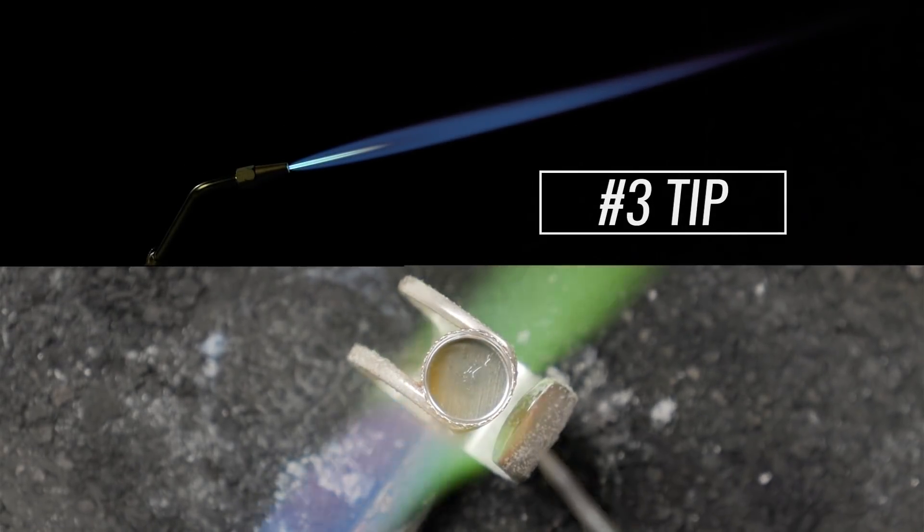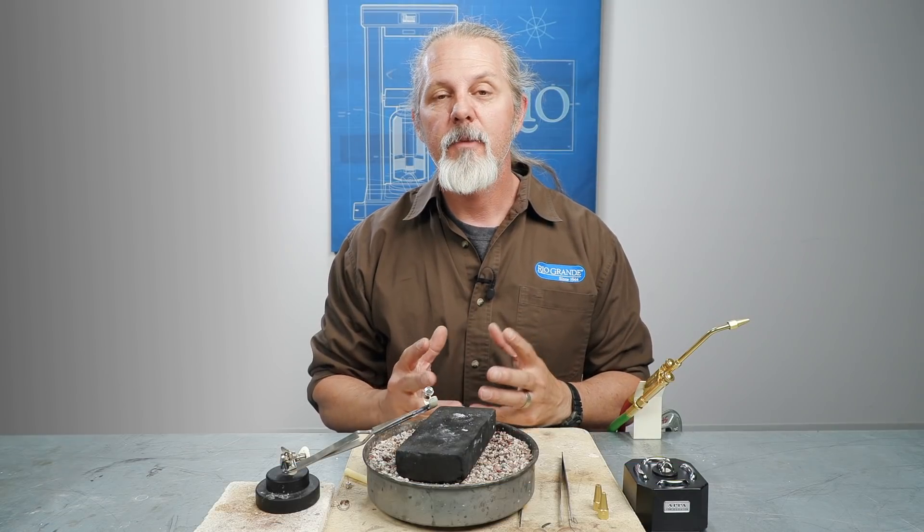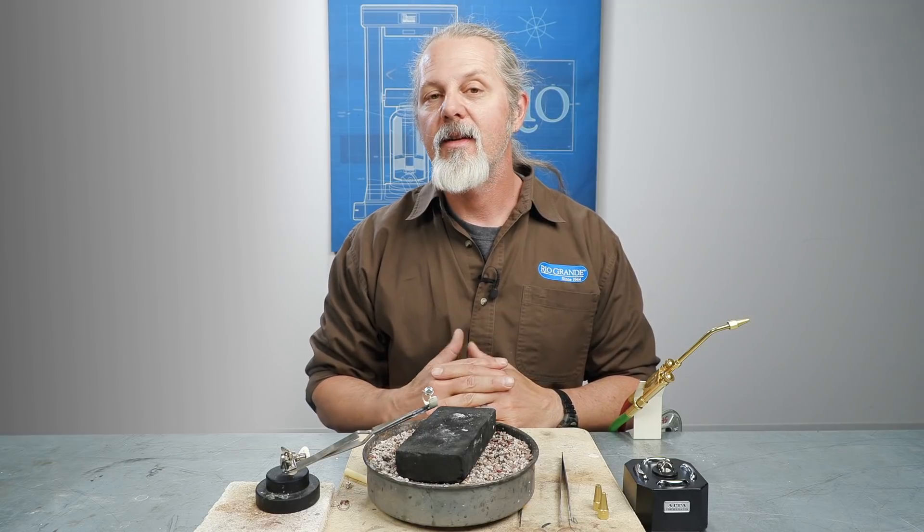As you can see, this number three tip produces a large flame, ideal for soldering large pendants, rings, and cuff bracelets. We hope you enjoyed this quick look at the Miko Midget system. If you have any questions, feel free to contact us anytime.